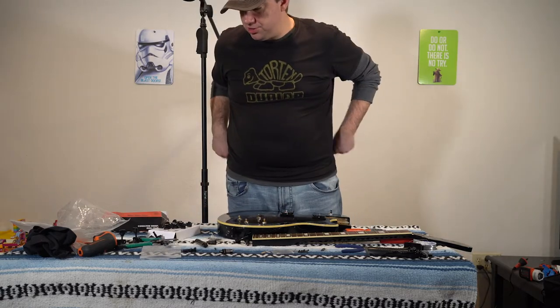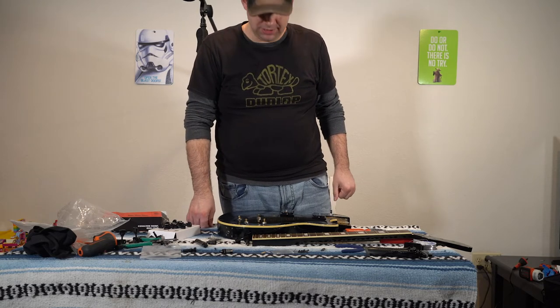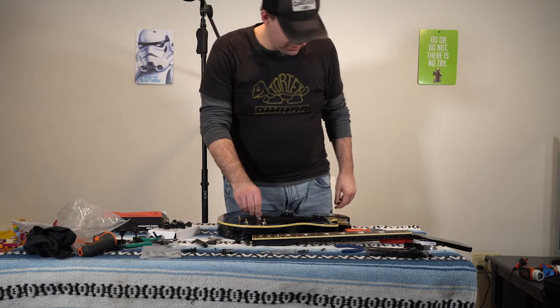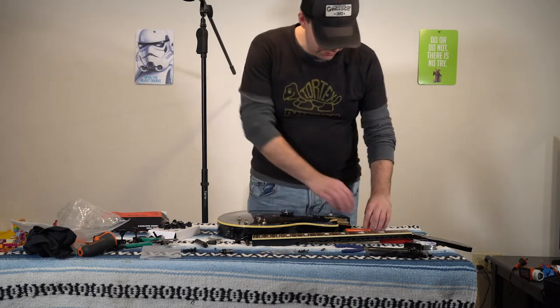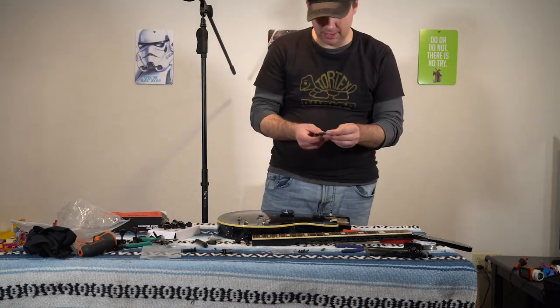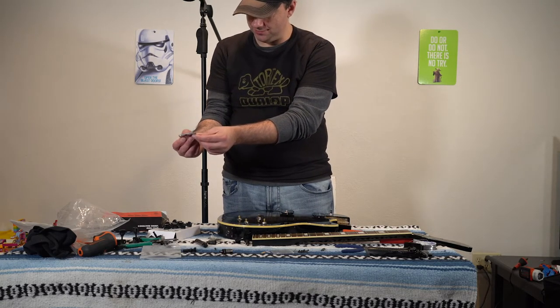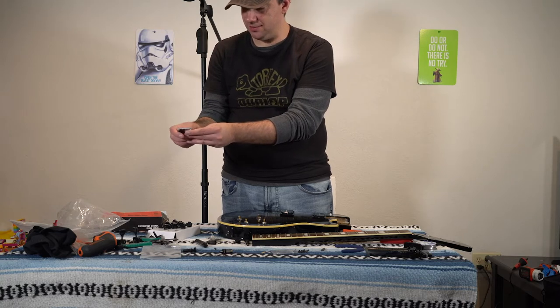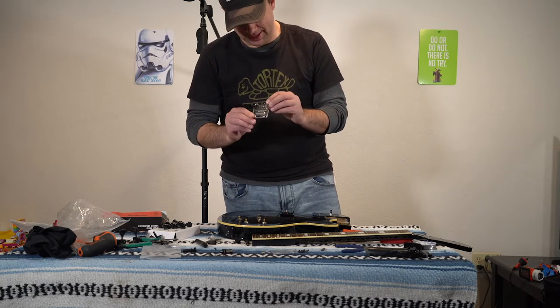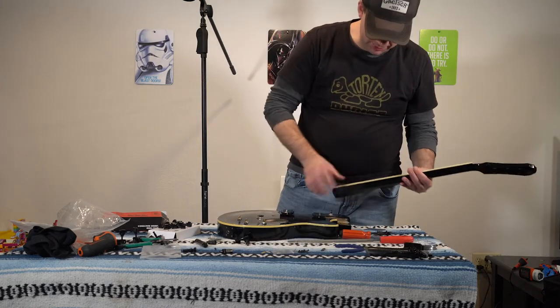I pretty much just dumped all my hardware out on the table — probably not the smartest thing. But I do have my four screws for my neck and my fancy neck plate here. Oh, this is nice — "Handcrafted in Korea by Epiphone." This is delightful. They don't make neck plates like that anymore, folks. That's solid. I'm going to hang that on my mantle — well, I would, but I have to put it on my guitar.